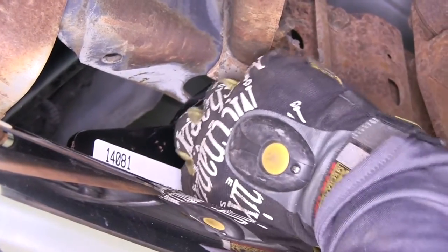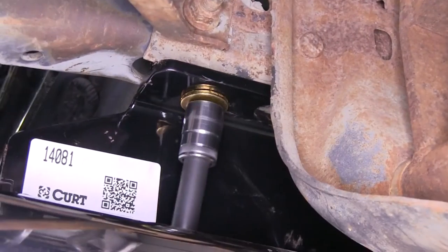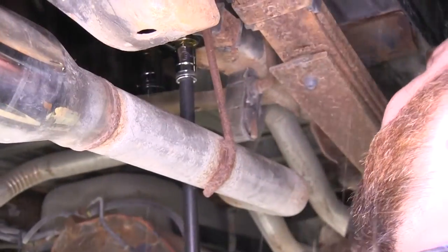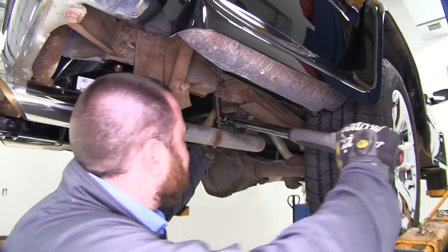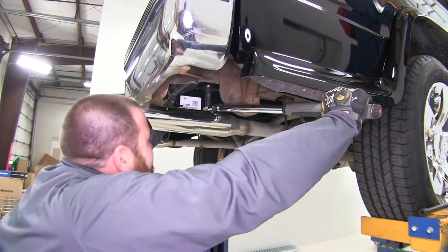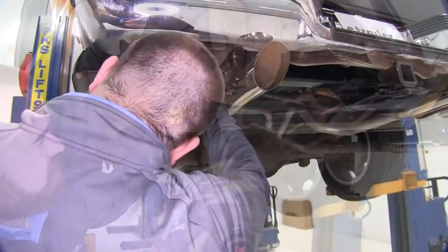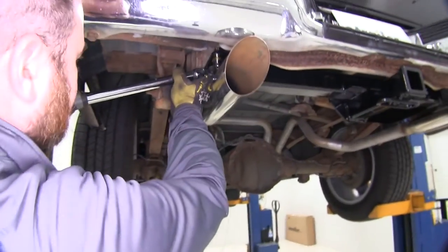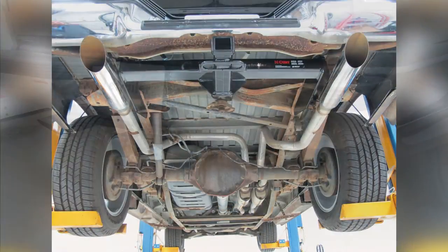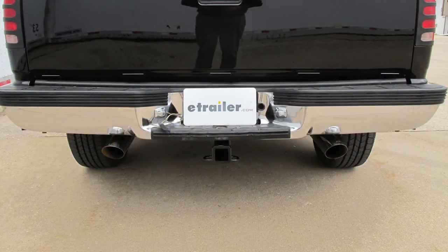We'll start over here on the passenger side. Now we'll tighten down all the hardware and torque it to the amount recommended in the instructions. That concludes today's installation of the Curt Trailer Hitch part number C14081 on our 1997 Chevy 1500.